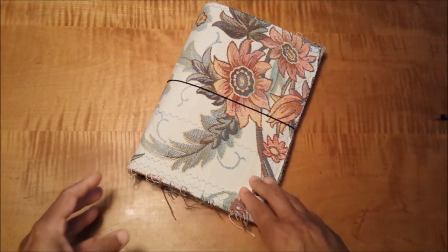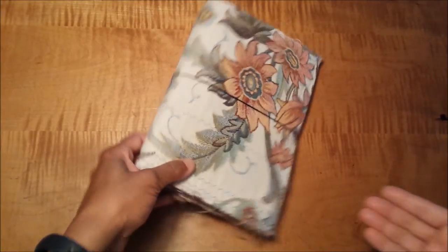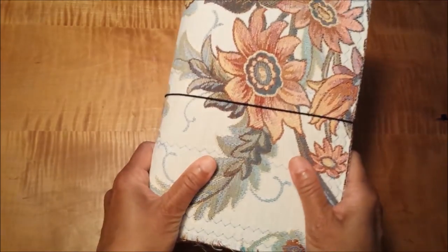Normally how I use this is I make several signatures of paper, and then I hard bind them into the spine, so when the book is full I put it away into my stash.